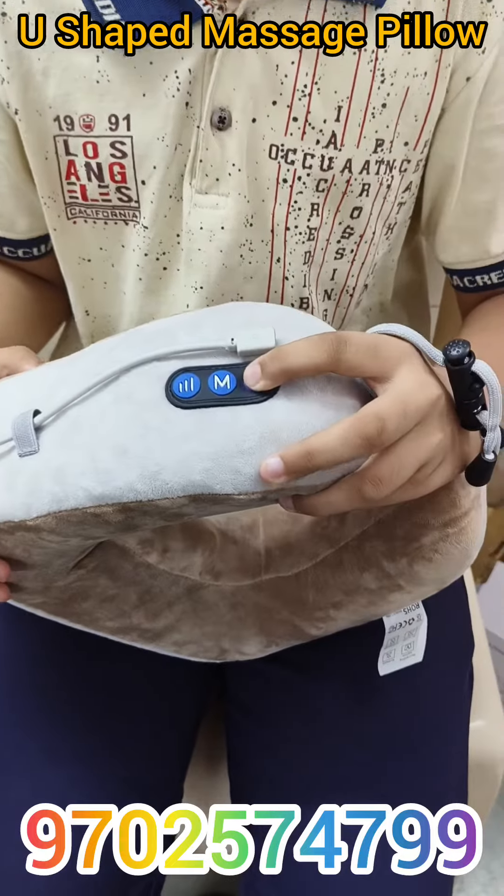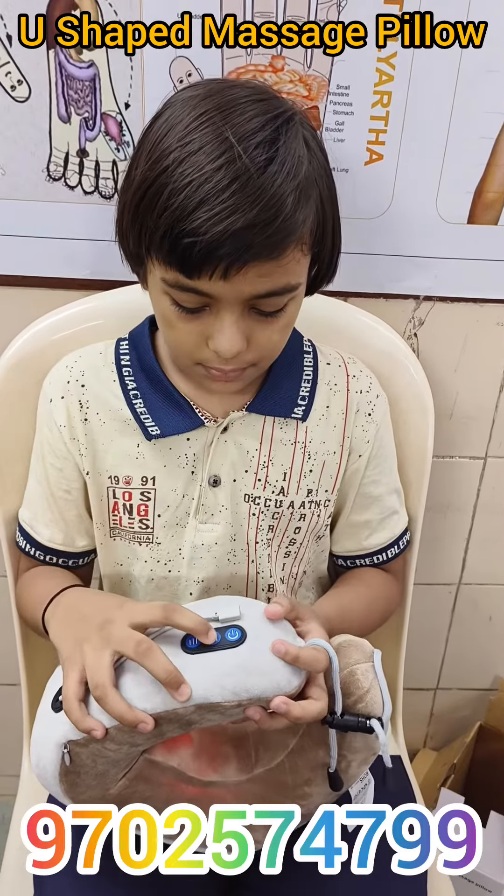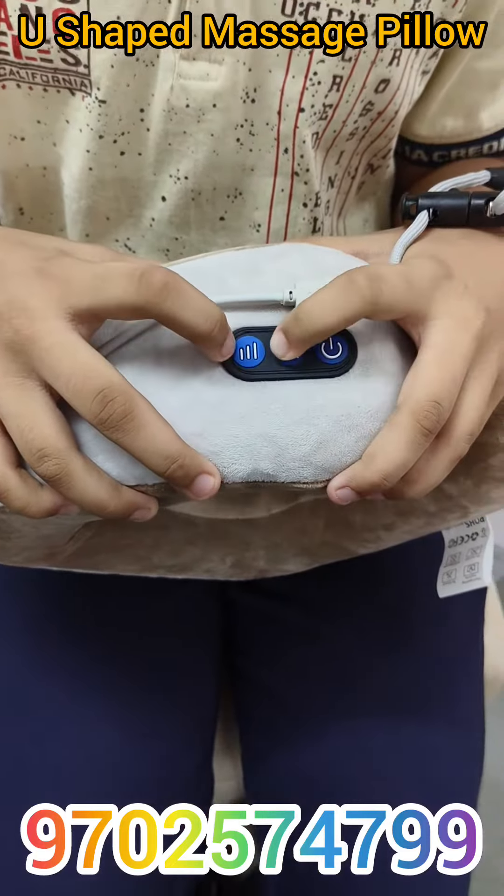You can adjust it according to your comfort. This button is for power on and off. Let's start it. The second button is for vibration adjusting.